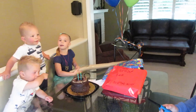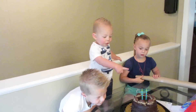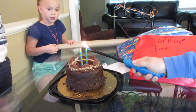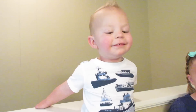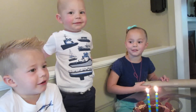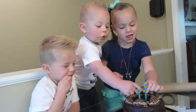Look how excited he is! We're gonna let Boston blow it out. Look how happy he is. Do you know that this is for you? Happy birthday to you, happy birthday to you, happy birthday dear Boston Wade — happy birthday to you and many more! Blow it out! Get down there, get close — good boy! Do it again! Yay!